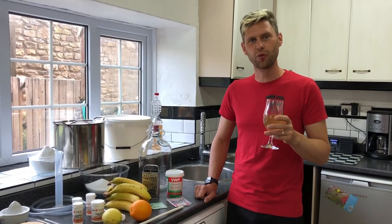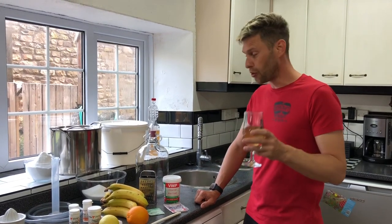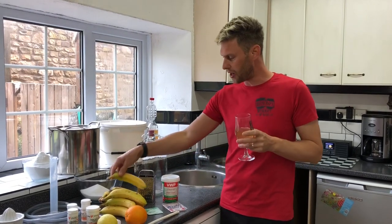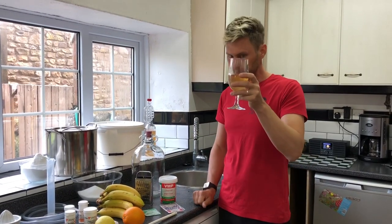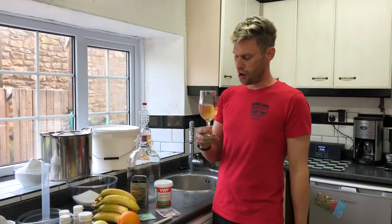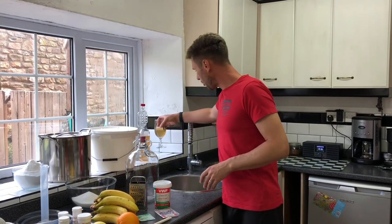Hey guys, it's Davin here at brewbits.com. I thought we would do another recipe as I haven't done one for a little while, and this time I thought I would make some banana wine. This is a banana wine I made a couple of years ago and it's absolutely delicious — very zingy, lots of alcohol, slightly sweet, and it's got a fantastic banana flavor and lots of lovely yellow color.